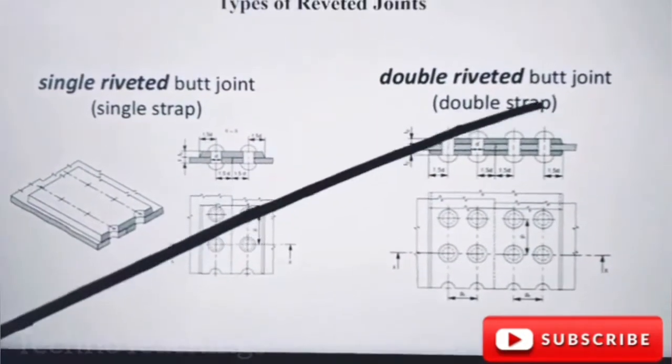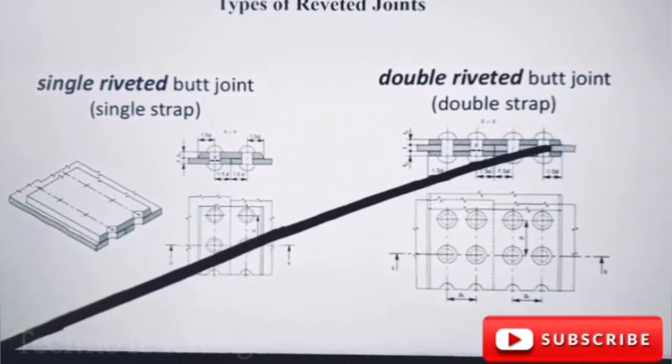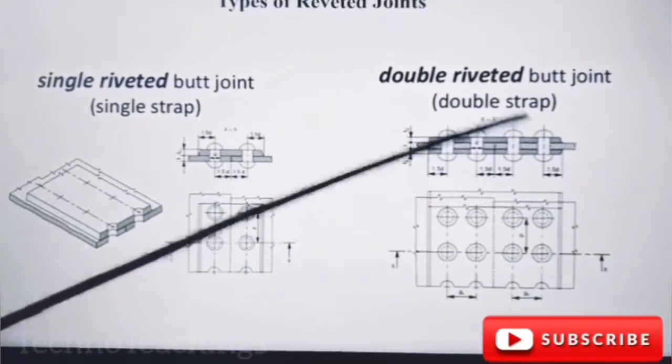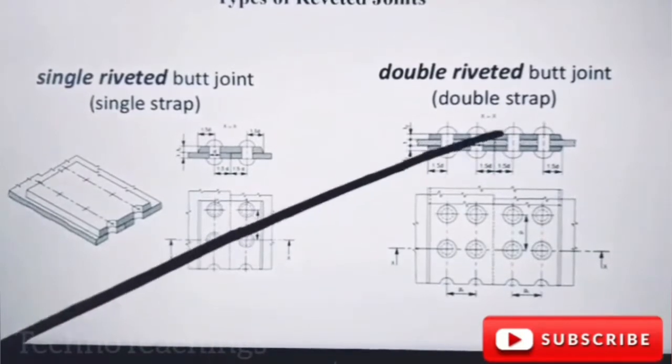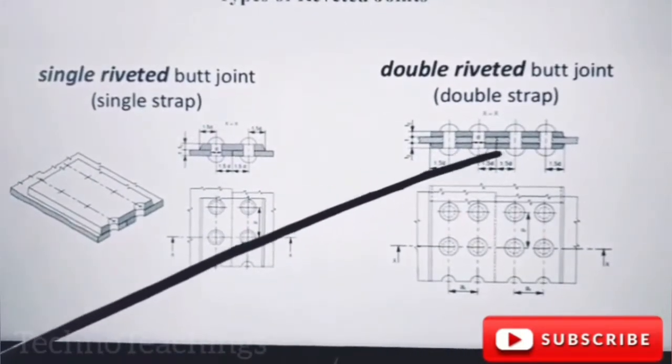Double rooted butt joints, double strips. We calculate the total plates: 1, 2, 3, 4 plates.